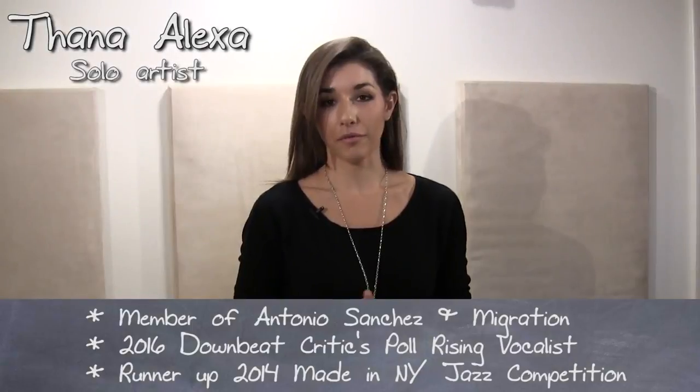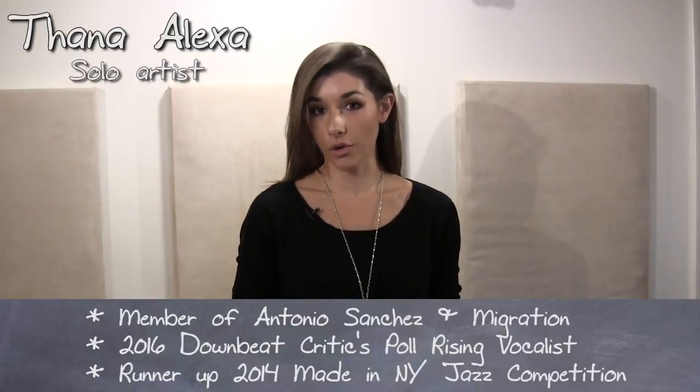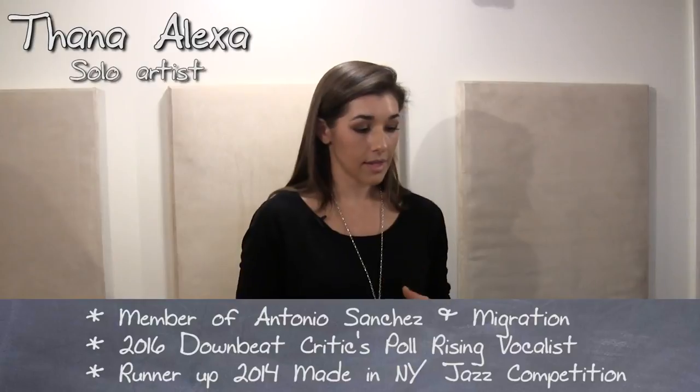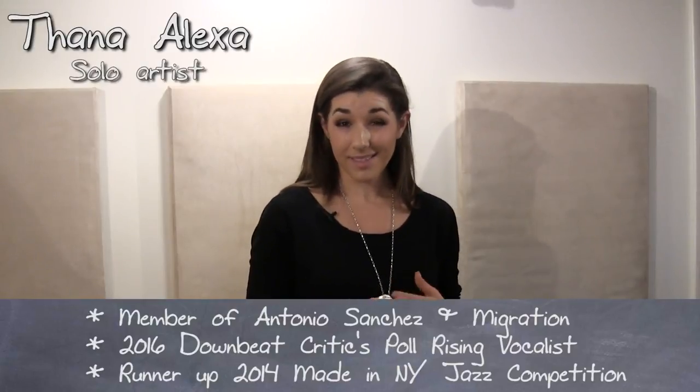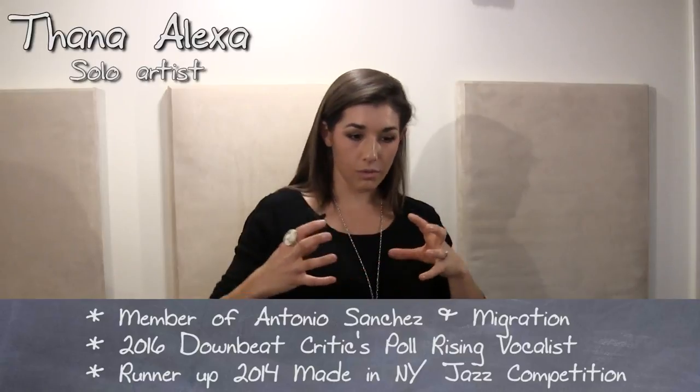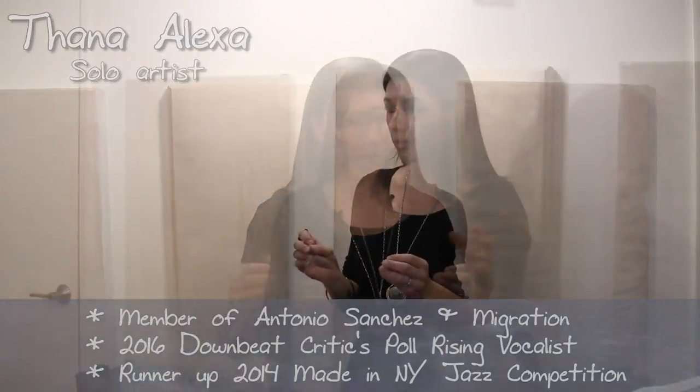Today we're going to be talking about phrasing — how to make a song your own. You can swing, you can use straight eights, you can leave space, you can use clusters of rhythms really quick, you can use long beautiful tones.